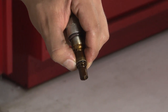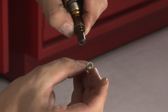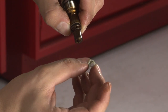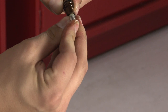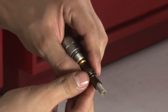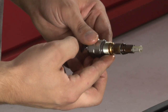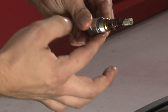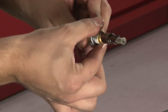Now take the new Vanos filter. There are two sides to it: a large entrance and a small entrance. The small entrance slips right onto the end of this piece. Before reinstalling, make sure you lubricate both O-rings freely so they don't bind.